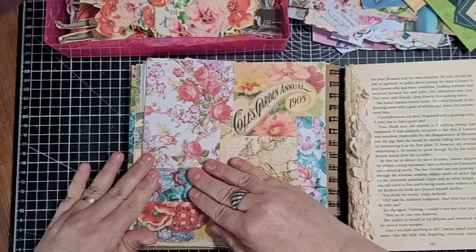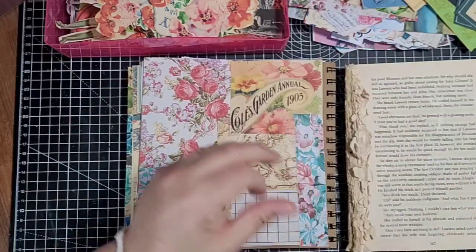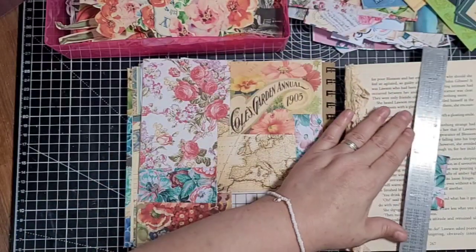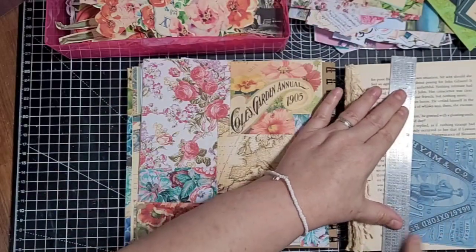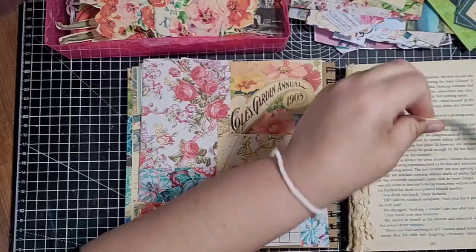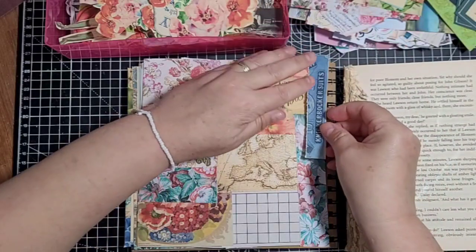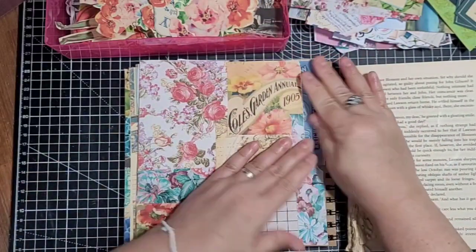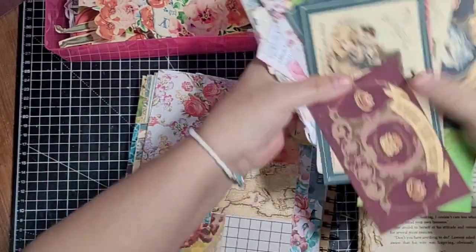I spend a lot of time indoors really. I'm just wondering whether I can get another little piece of paper down that end there - let's rip another piece off. Let's get a different piece, a piece of this blue, and see if I can glue that piece so you can't see the edge of the book. There we go - there's my background collage done.